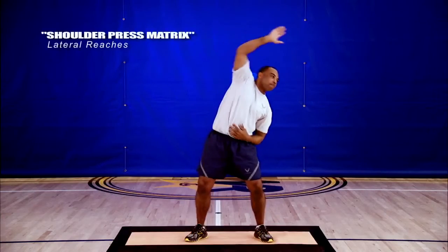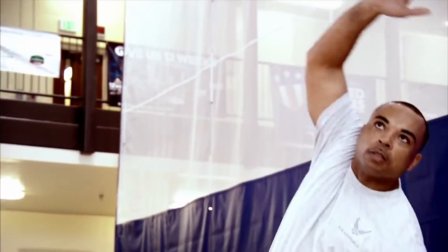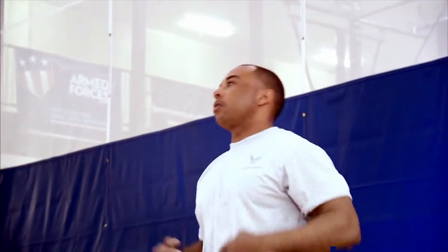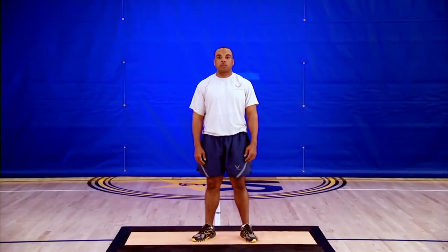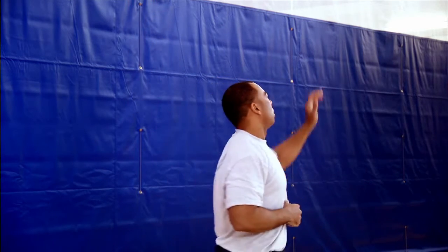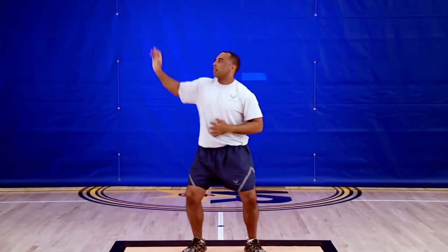Here we have what we call same side and opposite side lateral reaches. Let's start with opposite side lateral reaches. Take your right hand and reach up and overhead to the left while bending your torso to the left. You should feel your right side lengthening out. Come back home and repeat with the left hand reaching overhead to the right, bending your torso in the same direction. Repeat three times on each side. The same side lateral reach will involve reaching your right hand up and out to the right side. Now take your left hand and reach up and out to the left side. Repeat three times on each side.